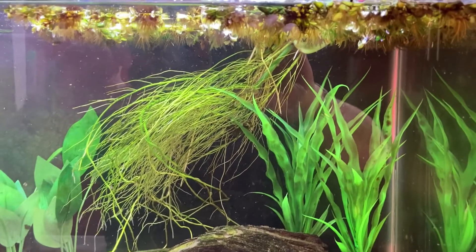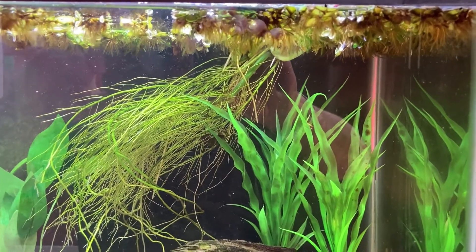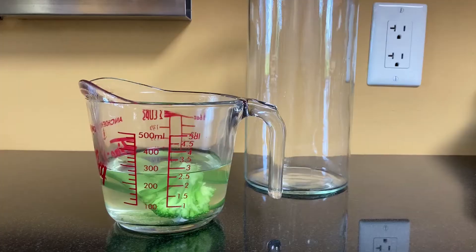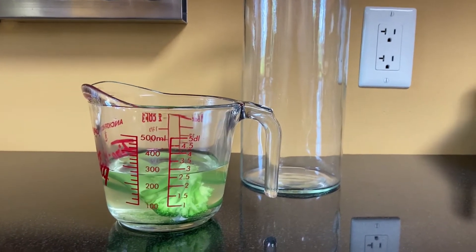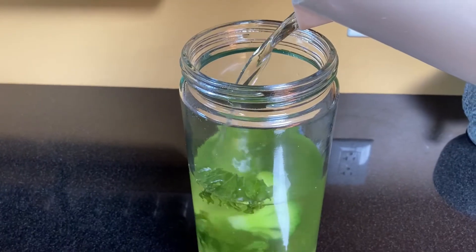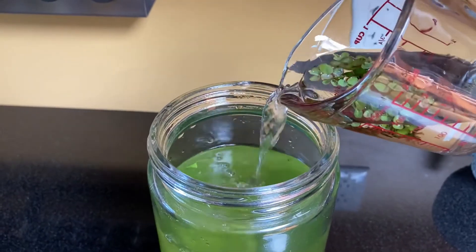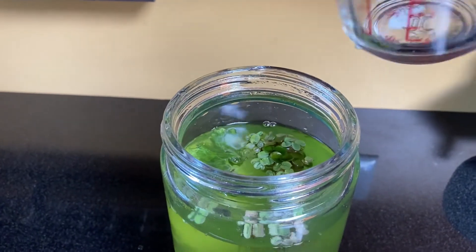I decided to take another kick at the can, this time using water from the breeding tank as well as from my outdoor breeding tub. I boiled some green vegetables — not as many as before — let them cool, then added the mixture to a tall wide-mouth jar. I filled the jar with greenish water from my outdoor tub, then added a cup of water from my breeding tank, along with a few floating pieces of salvinia.